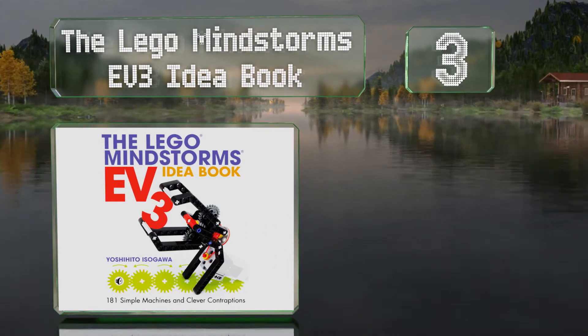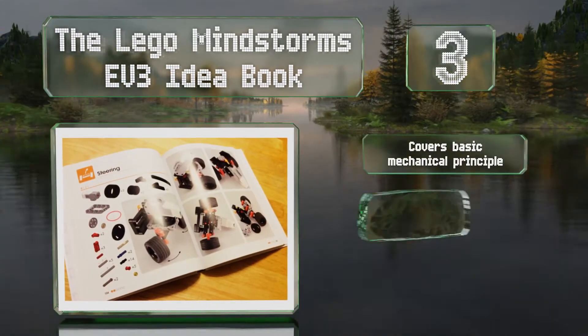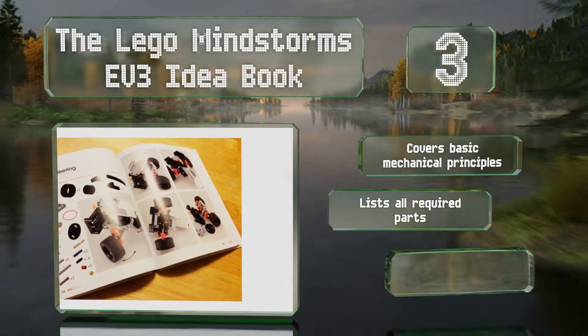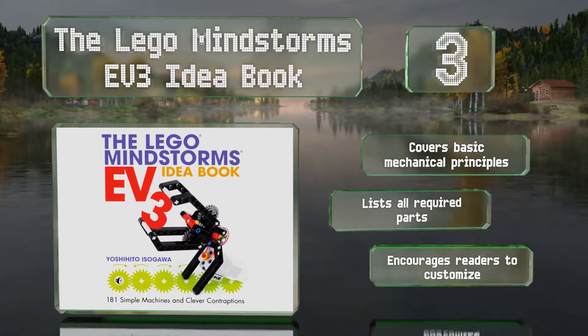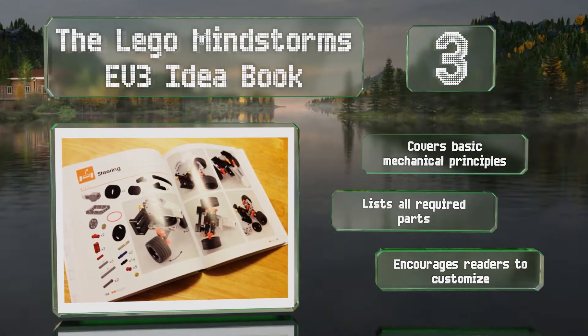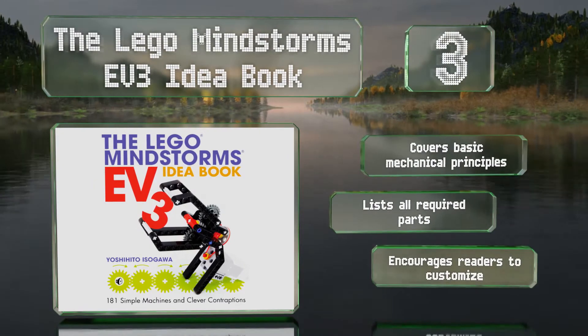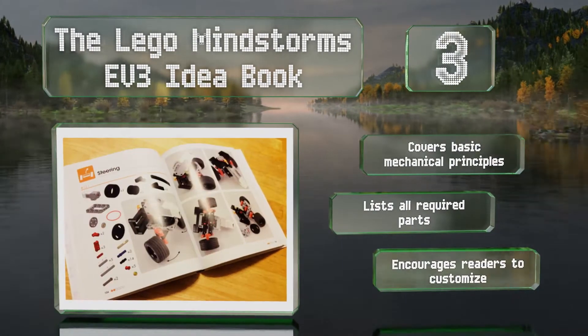Nearing the top of our list at number three, The Lego Mindstorms EV3 Idea Book guides you in the process of creating more than 180 contraptions. Unlike most other options, it has essentially no text and instead uses photos as instructions. It covers basic mechanical principles and lists all the required parts. It encourages readers to customize.